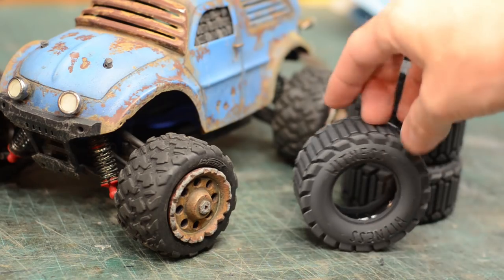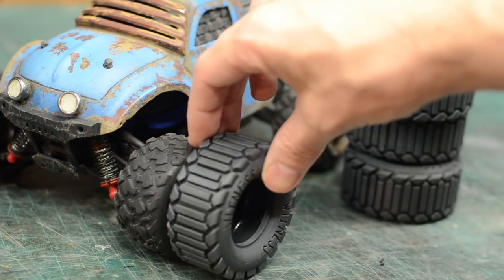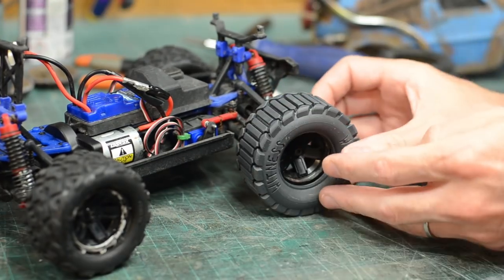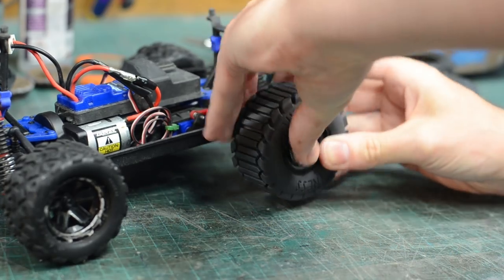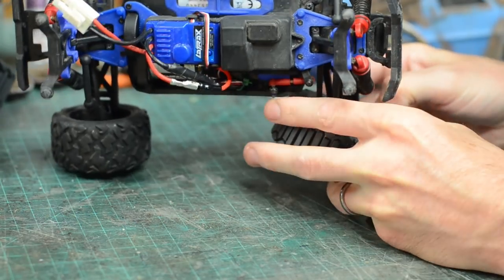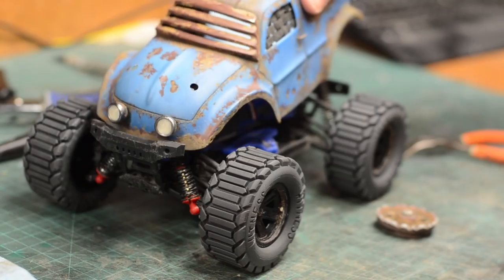Once I was confident I had everything figured out, I printed out an entire set of tires and then got to swapping them out for the boring stock rubber. I took off the old tires and carefully popped the new ones on. They were quite a snug fit and this rubber is a lot less stretchy than the stock tires. They did fit like a glove though, which is a testament to having taken all of those measurements off the rim earlier.